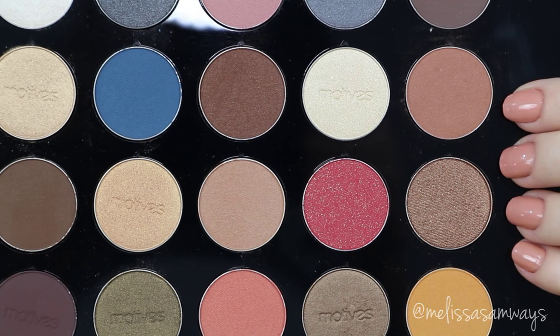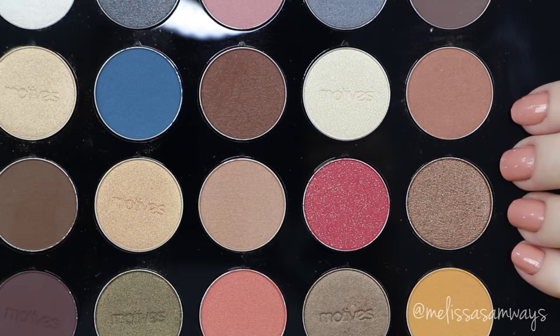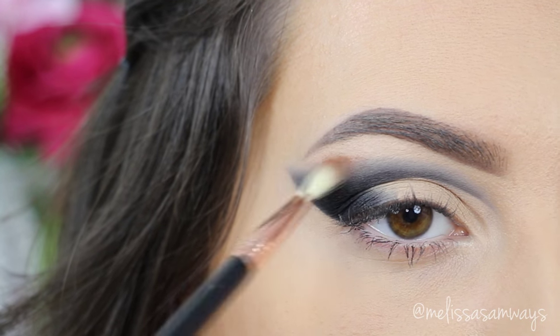And now from this awesome palette by Motives Cosmetics, I'm gonna use this light brown eyeshadow to blend the edges of this black eyeshadow, creating a beautiful gradient using a small fluffy brush.